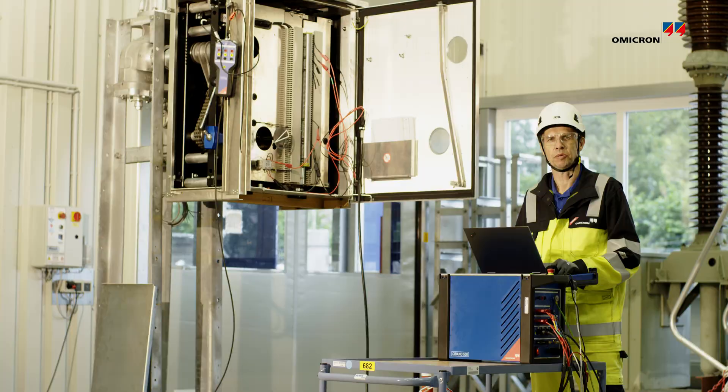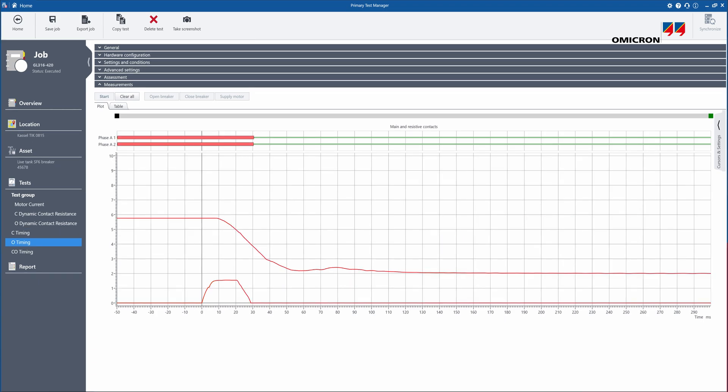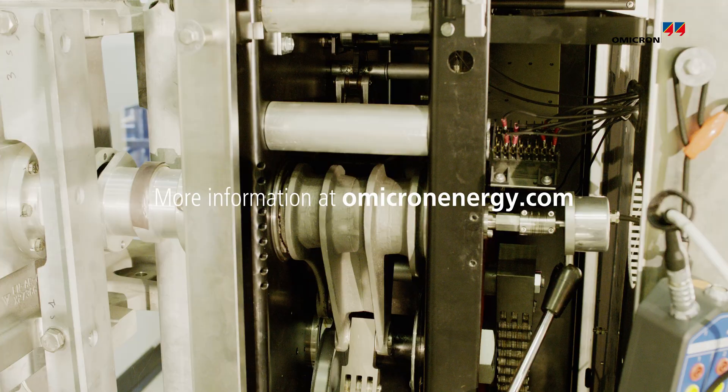With the contact travel measurement traces, we can make assessment of the results by checking the total travel, the velocity, and the damping distance.